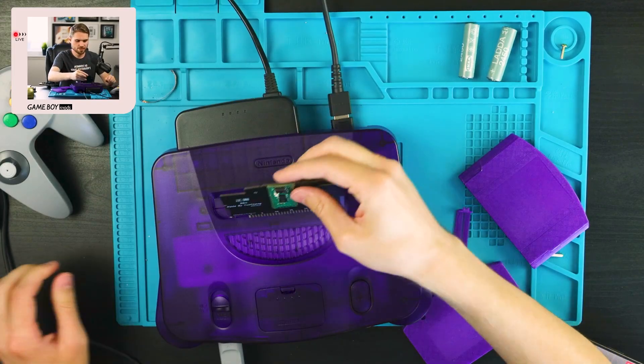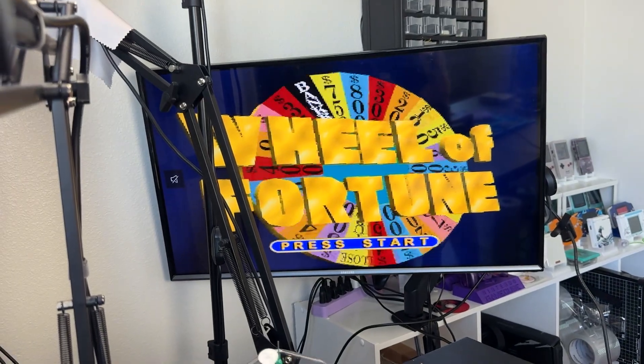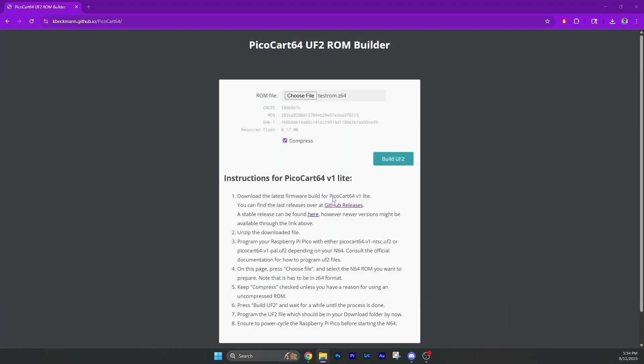It is slow to transfer. I picked Wheel of Fortune — it's the same file size as Jeopardy. I was watching celebrity Wheel of Fortune last night, but we're done here. Take this out — for the love of god, work please. Power on — hey, we got Wheel of Fortune! It's working! Now I've got to try Conker's Bad Fur Day. It just finished copying over and still didn't auto-eject, so I don't think it's going to work.